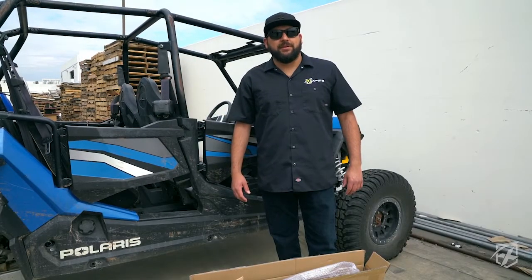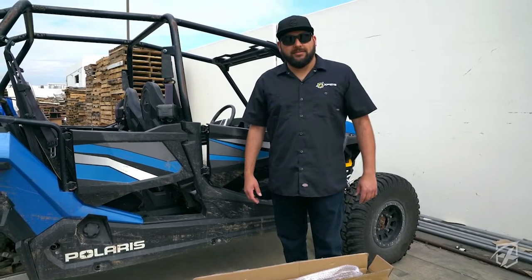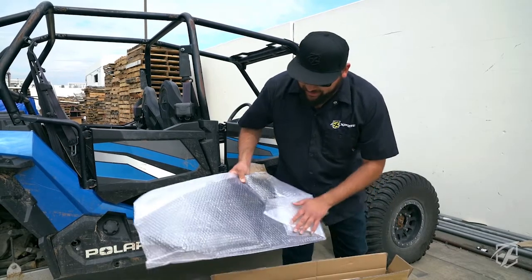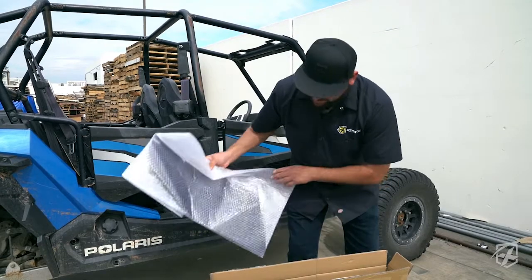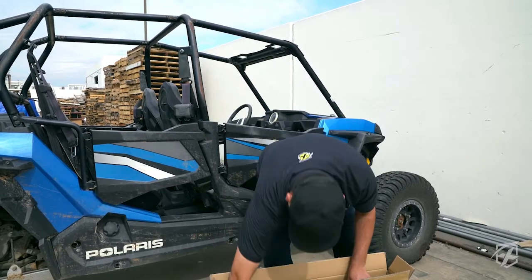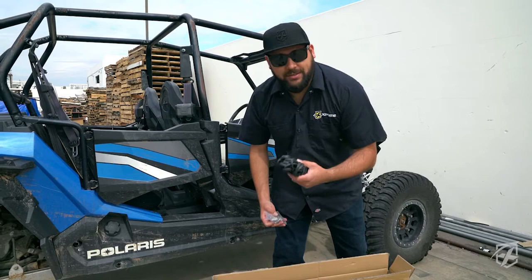I'm RJ from X-Brite. Today we're going to be showing you how to install our lower doors on this four-door Polaris. I know it's dirty but it's because we actually use it. It's going to come with everything you need in the box: your front doors, your rear doors, your side panels, and all the hardware you're going to need, as well as your weather stripping if you decide to use it.